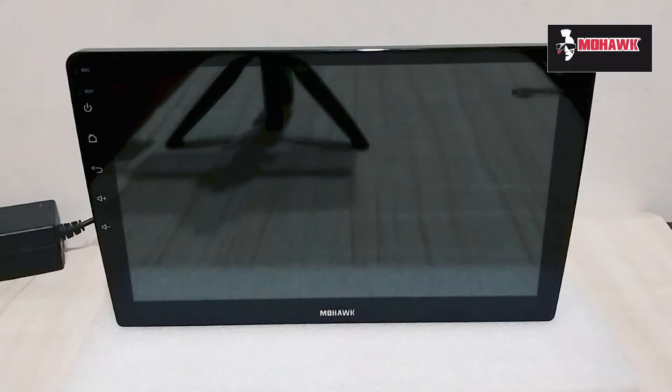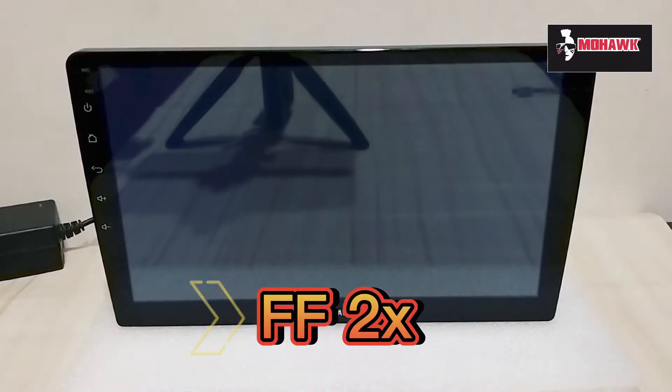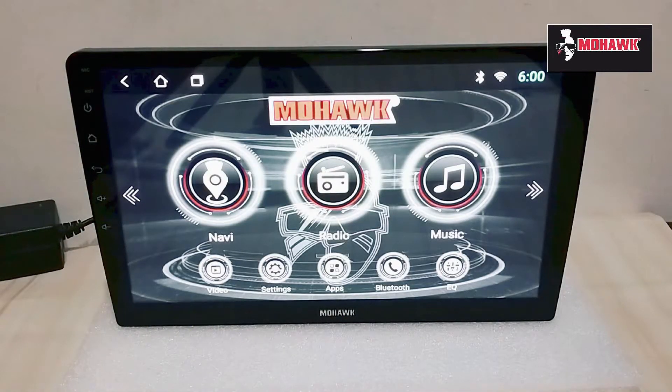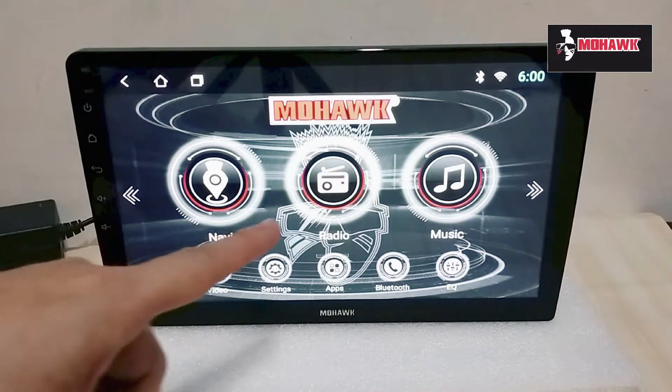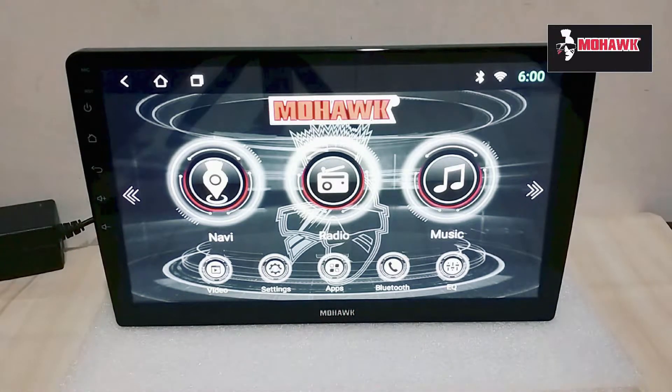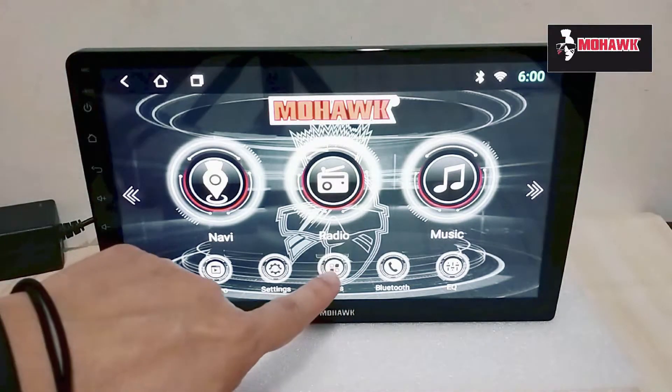Let's go ahead and power up this unit and have a look at the built-in apps and interface. As you can see, this is the default layout for the Android player — it has Navi, Radio, Music, Video, Settings, Apps, Bluetooth, and EQ.